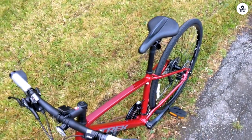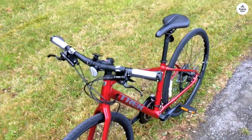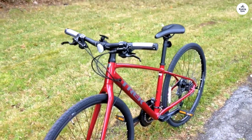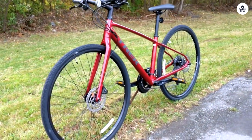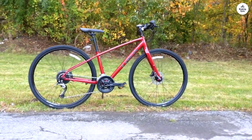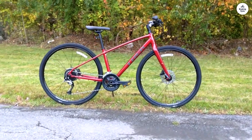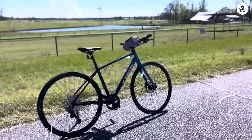The hydraulic disc brakes also impressed me — they worked well in all types of weather. Comfort is definitely something this bike offers. The handlebars are designed to reduce vibrations, and the ergonomic grips felt comfortable even after riding for a couple of hours. The saddle, though, might be something to think about if you're planning long rides. It was fine for shorter trips and daily commutes, but for more intense or longer rides, some riders might prefer a different one.